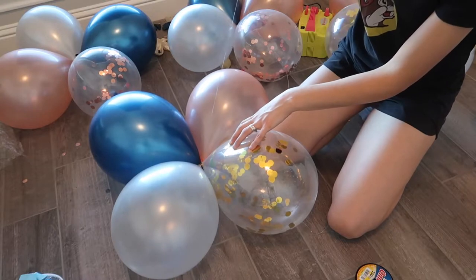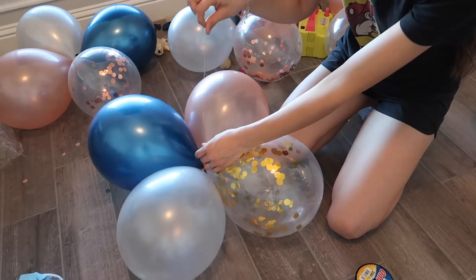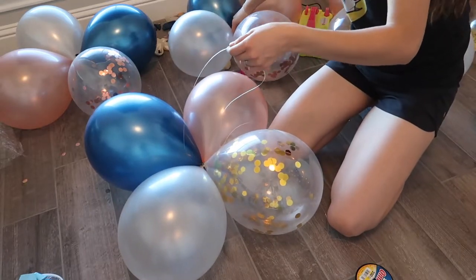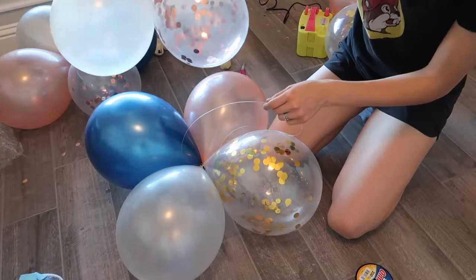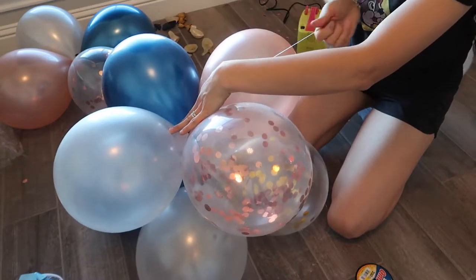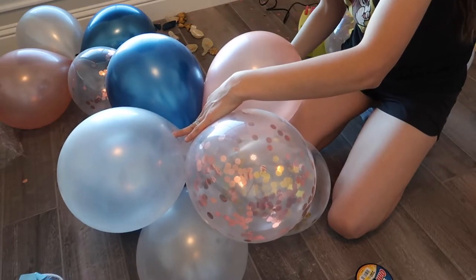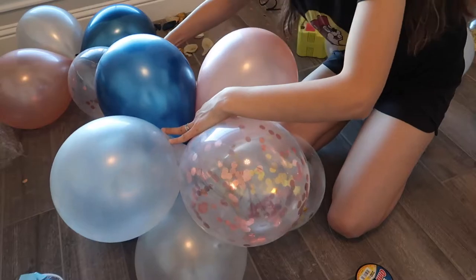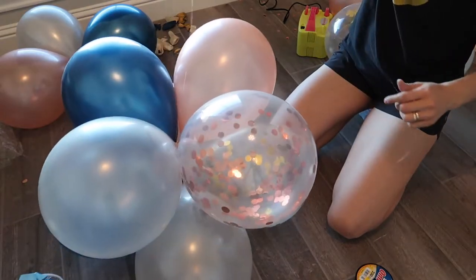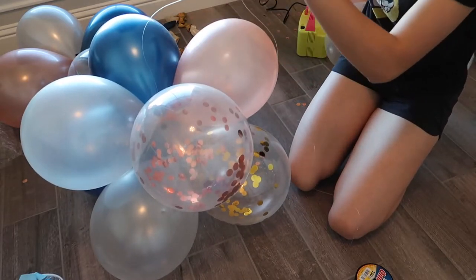To begin assembling the tower, I simply took my fishing line and tied a knot in the center with the balloons. Now I'm going to take another quartet, making sure it's in the same pattern, and place it here. With my line in the center, I'll weave it on top, come down, and go around the balloons making sure it's all nice and secure. Those two quartets are now tied, and I'll continue doing the same with the rest until I reach the top.